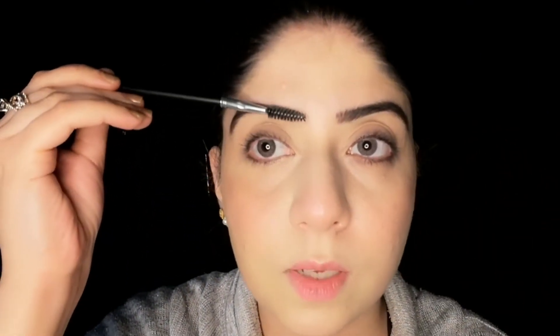Again, we will use the spoolie brush and comb our eyebrows so that the product is distributed evenly throughout.